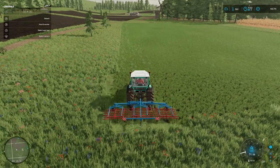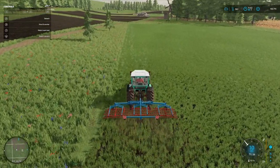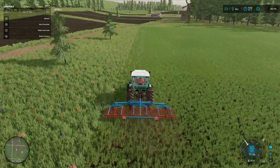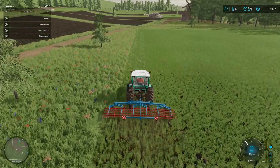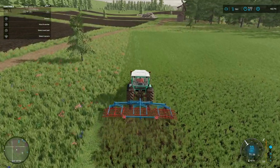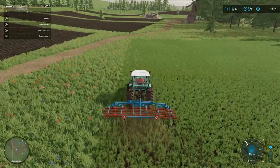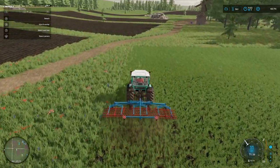That's the three fields that need to be weeded, just about done. Finish it off in this pass. It's a fairly quick process - we're doing it at 10, 11 miles an hour. So yeah, not too much of a stress.